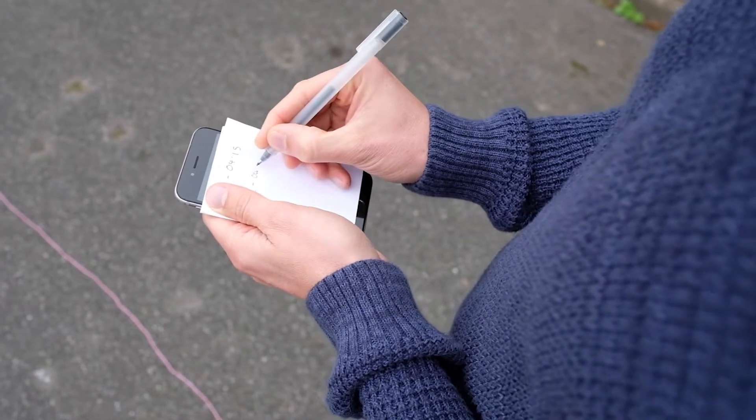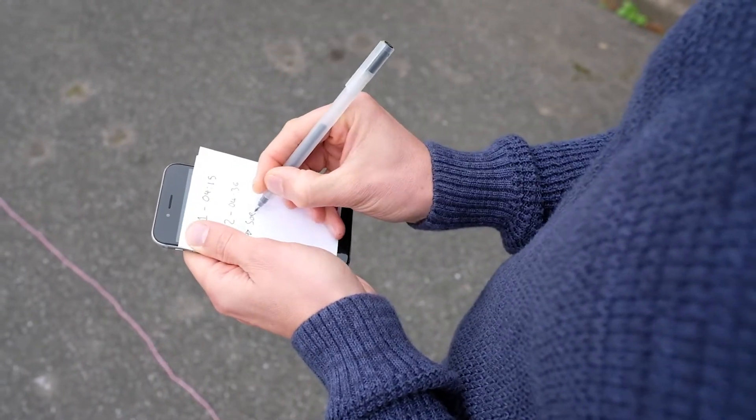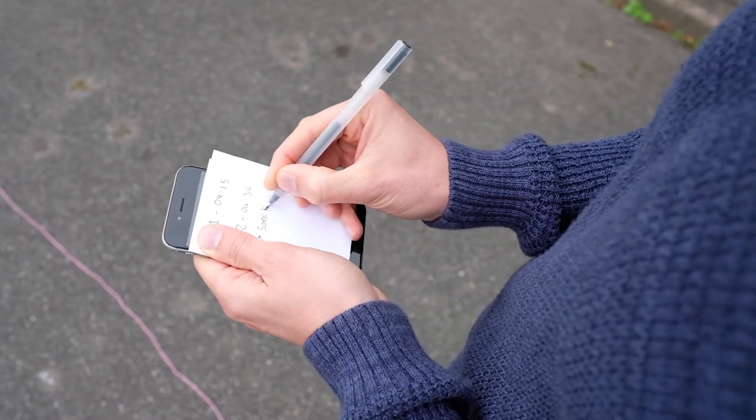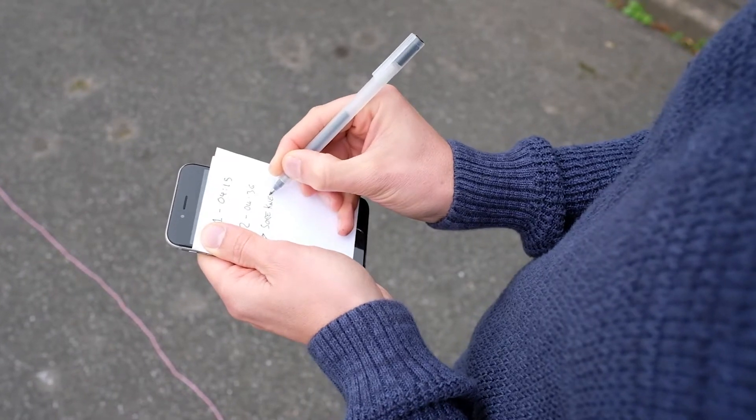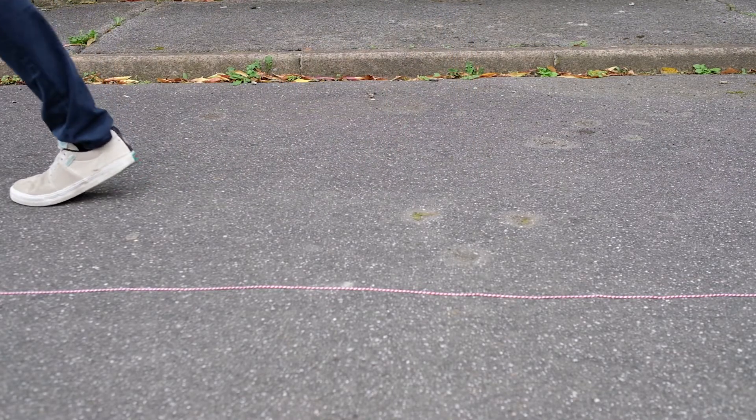Record the second time. Write down any problems you had during the test. Make sure to wear the same style of shoe for each test that you do.